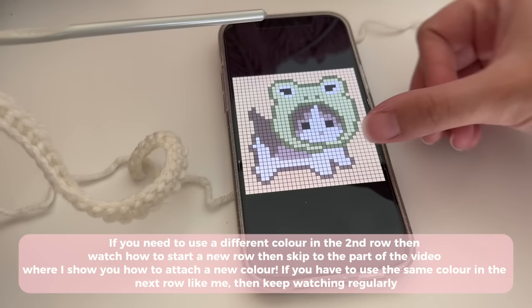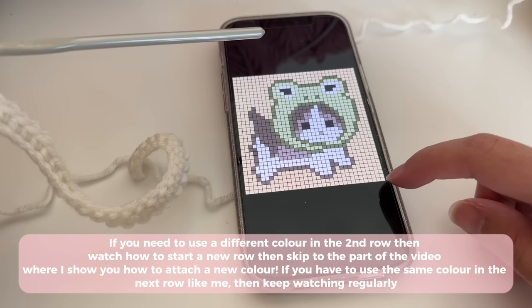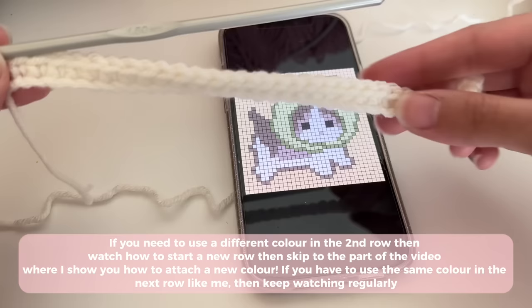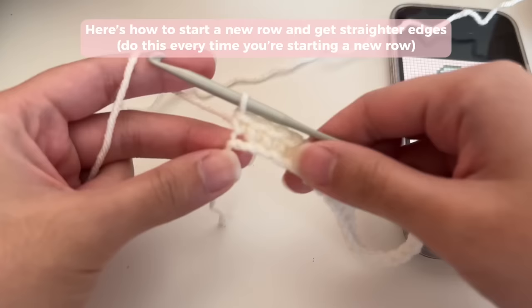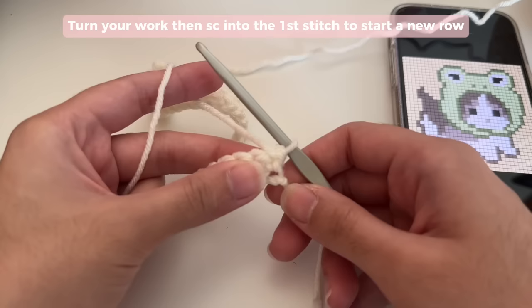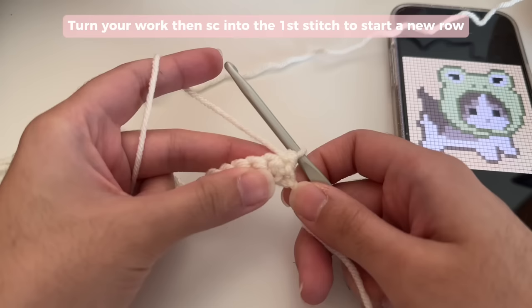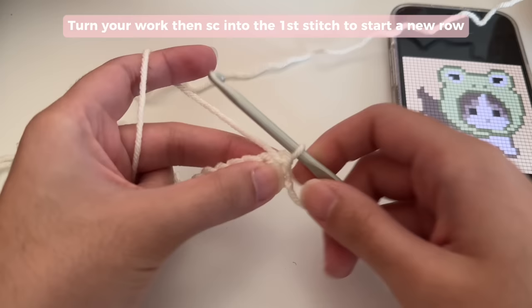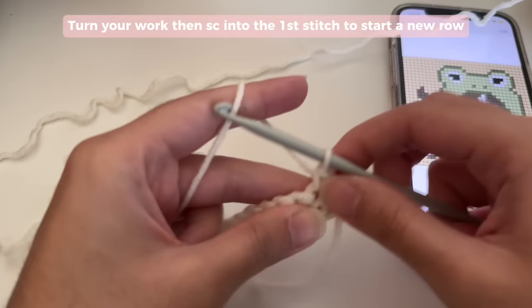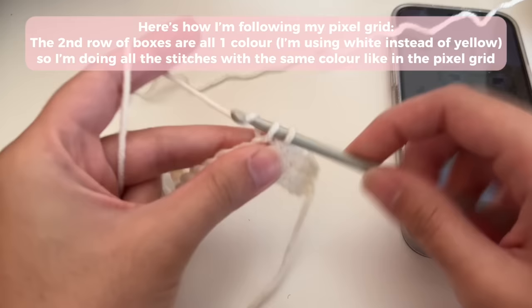Most pixel grids have a background color, so you'll need to do a few rows with that color before changing. If your second row is all the same color, follow along with me; if you have a different color in your second row, skip to the part where I show you how to change colors. Every time you want to start a new row, turn your work. After turning, don't chain one or do any turning chain — they don't give you straight edges. Just turn and start from that very first single crochet. Every single crochet you make is one box in your pixel grid.